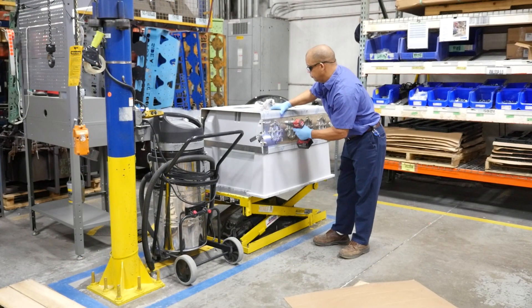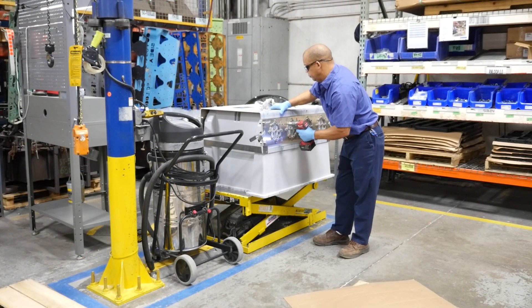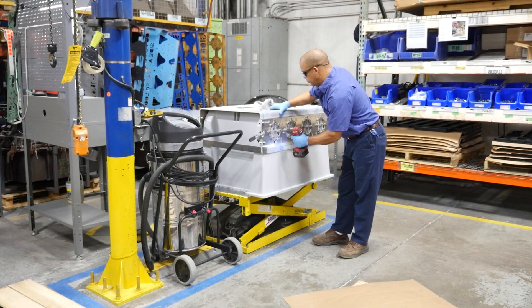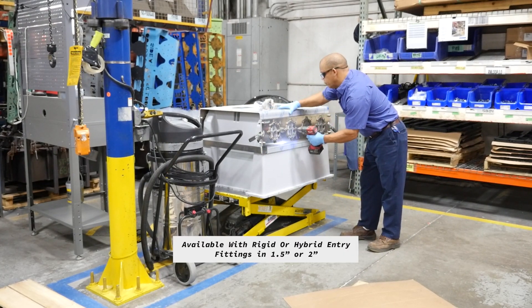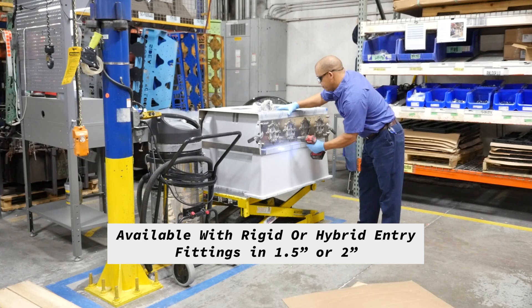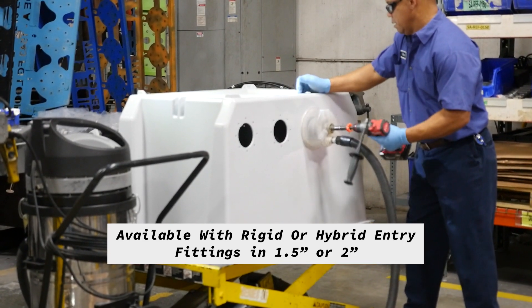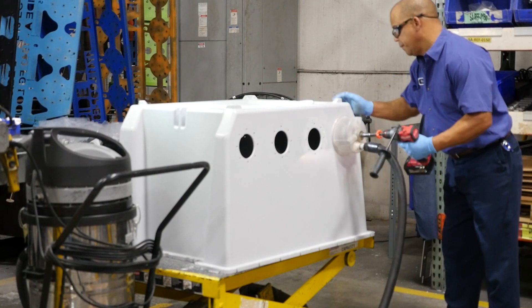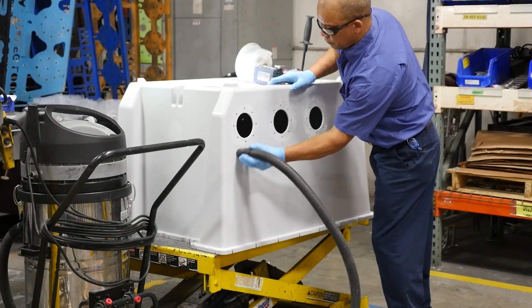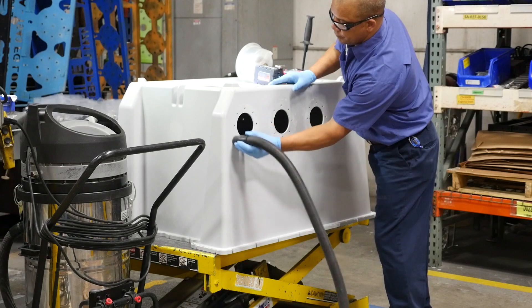We start by drilling the holes for the entries that that particular configuration calls for. The holes are first drilled for the REF screw locations and then for the hole saw that the piping will enter through. We use a dust collector on the hole saw as well as clean up dust and debris after drilling.